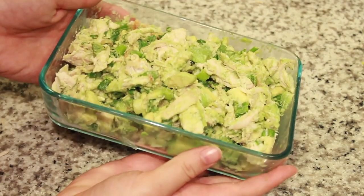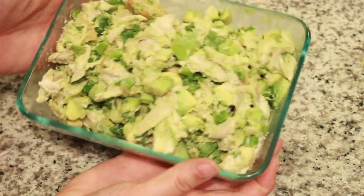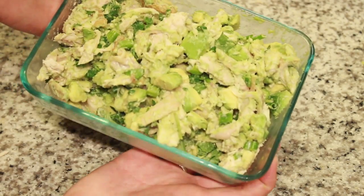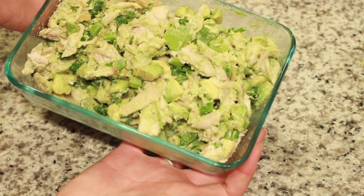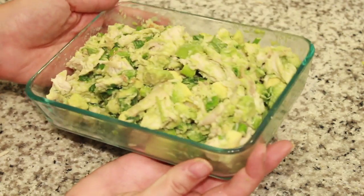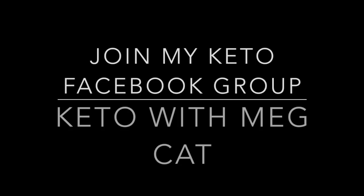And there you have it — chicken avocado lime cilantro salad. It's so good! You can season it more to your liking; I added some extra Himalayan salt because I'm trying to get my sodium in. This stuff is delicious, I think you guys will love it. Thanks for watching, and my Facebook group is Keto with MedCat.